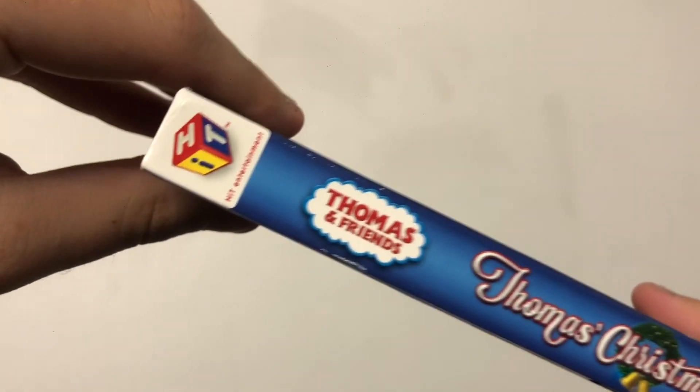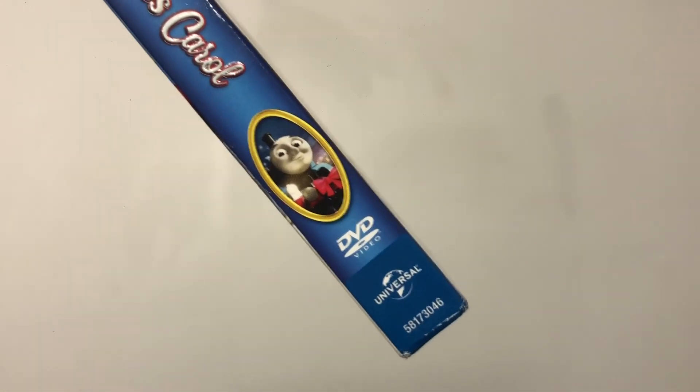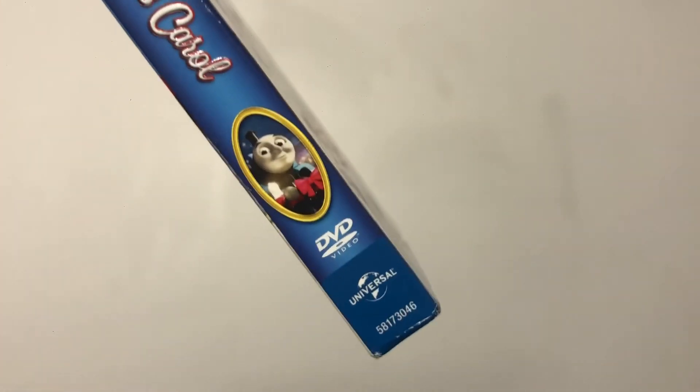Oh, with a ribbon. Now let's move on to the side. You have the HiT Blocks logo right there. Thomas and Friends, Thomas's Christmas Carol, Thomas on a kind of doorknob circle, a DVD video logo, and the Universal logo.